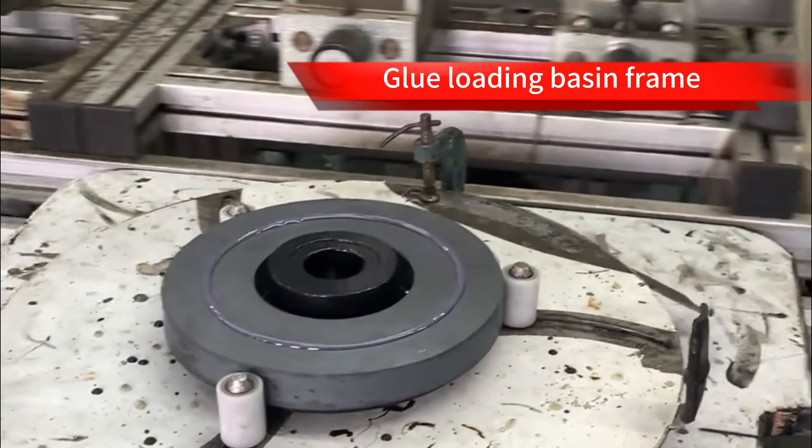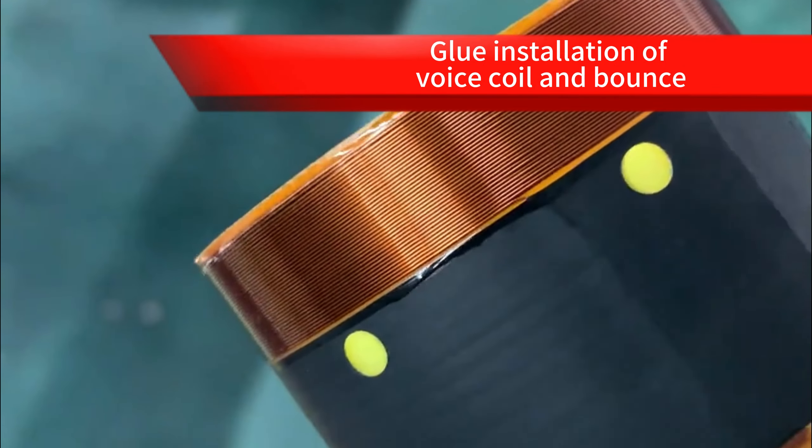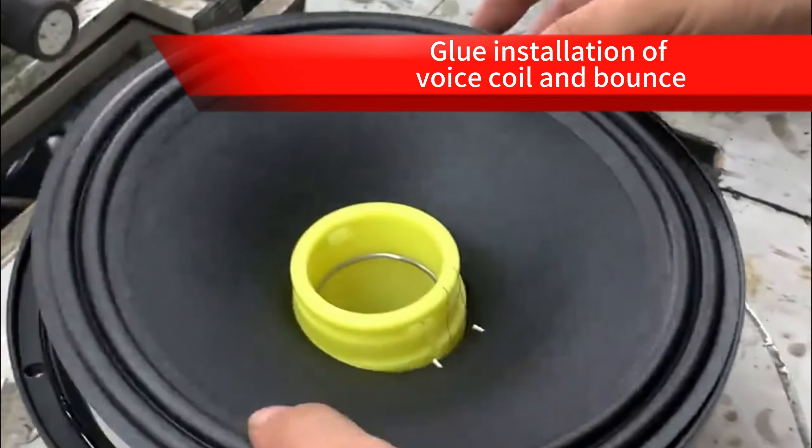Making a simple DIY horn can be a fun project. But please note that for high-quality sounds and effects, it requires some professional knowledge and experience.